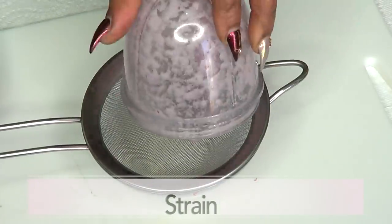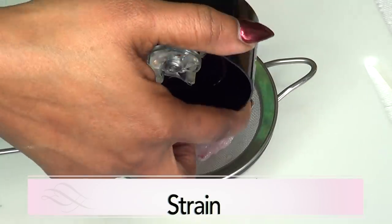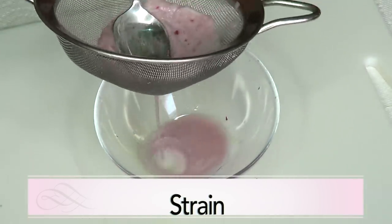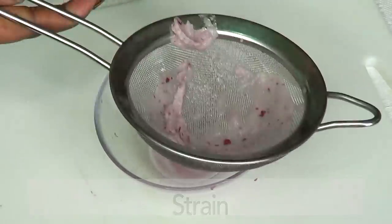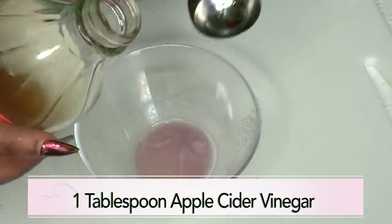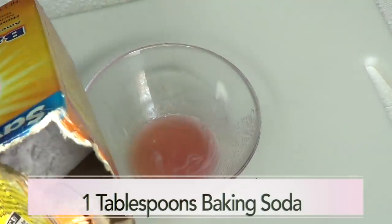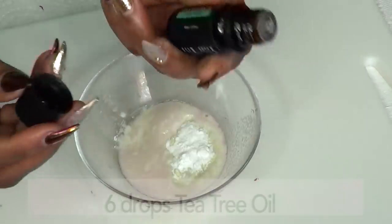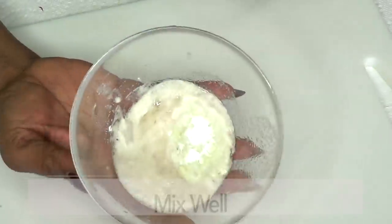After blending our onion, I'm going to strain it since we are only going to be using the juice. You can use any onion that you have — it does not necessarily have to be red onion. This is the onion juice, about one tablespoon. Now I'm going to add the other ingredients. I'm also going to use one tablespoon of apple cider vinegar, mixing it with our onion. For baking soda, I'm going to use one tablespoon. For the tea tree oil, I'm going to use about six drops — remember, this is optional. Then I'm just going to mix this together.